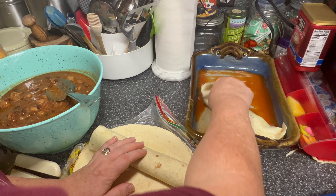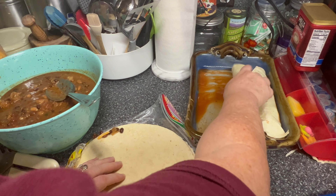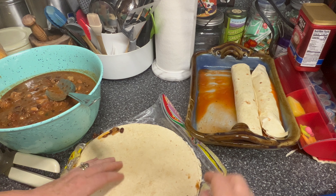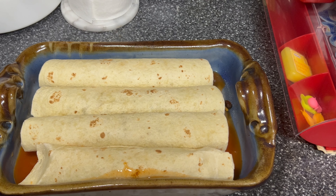I think I'm going to do them this way, because I'm just going to do four since these are bigger shells, and that's enough for us for a meal. I'm going to do two more and then I'll bring you right back. We've got all four of those done.